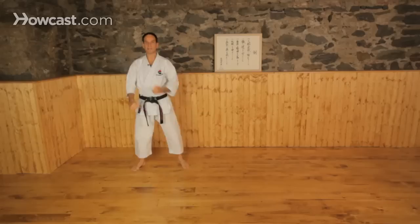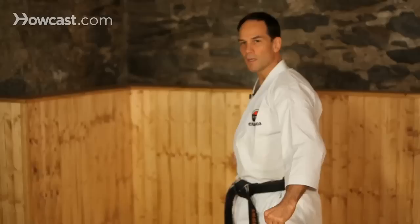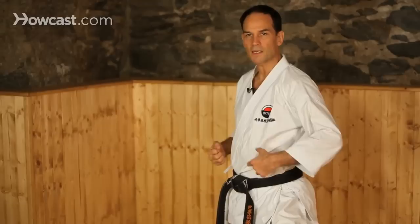We always say from the beginning, after we get ready: Gedanbarai kamae te. Kamae te means 'on your guard.' The block cuts down, and because the block is to a low level, we'll either be blocking a low punch, but very often a kick.